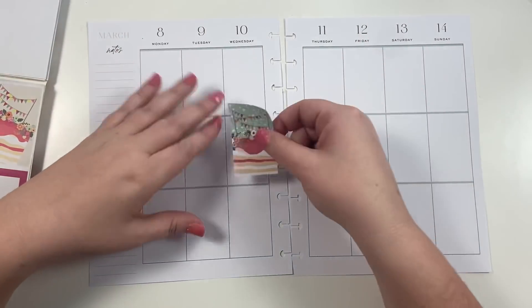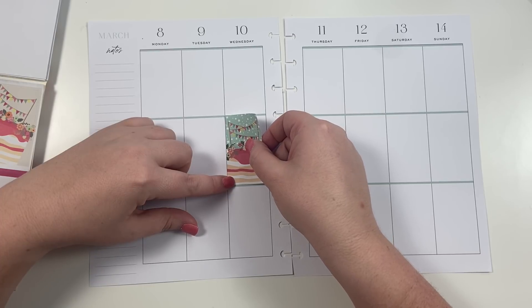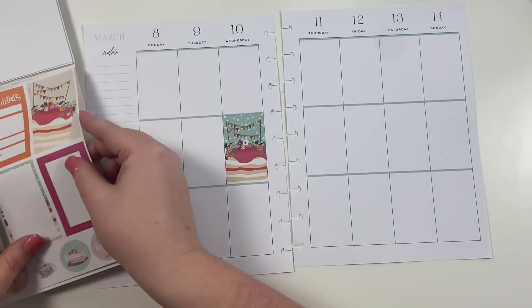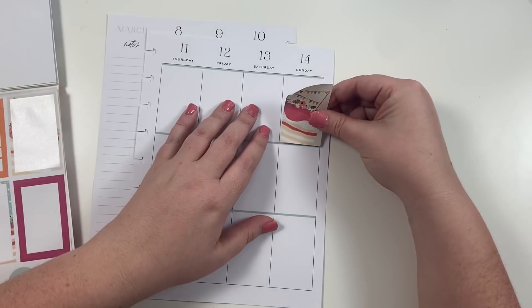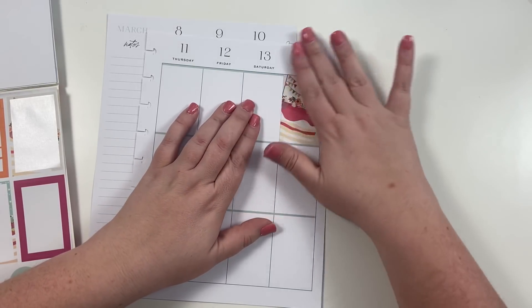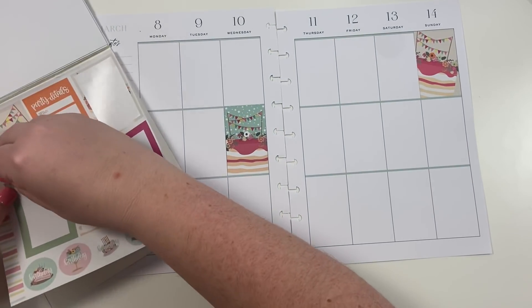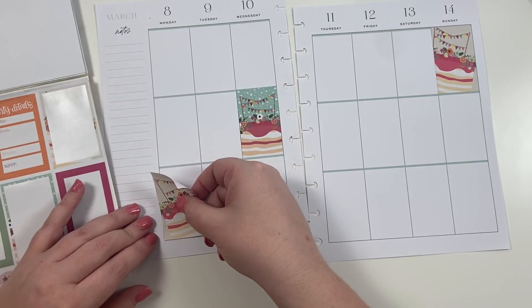It's going to be kind of girly, but that's okay because Matthew will probably never even see this. I'm going to put this birthday cake here for his actual birthday, and then I'm going to put this birthday cake up here — this is when we're going to celebrate his birthday with his parents — and then I'm going to put this one maybe over here.